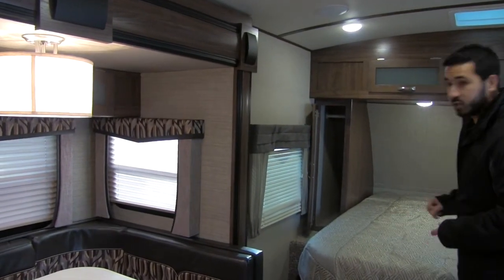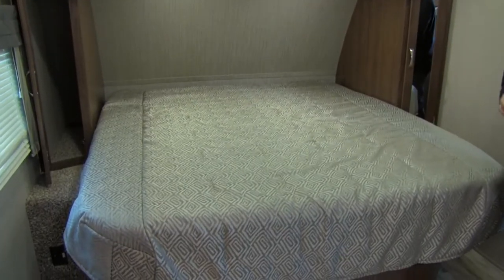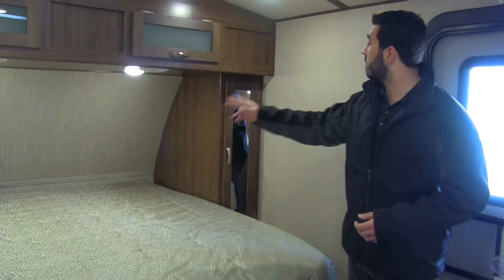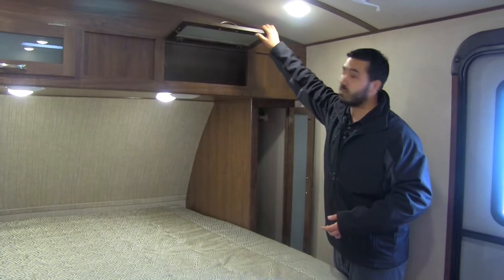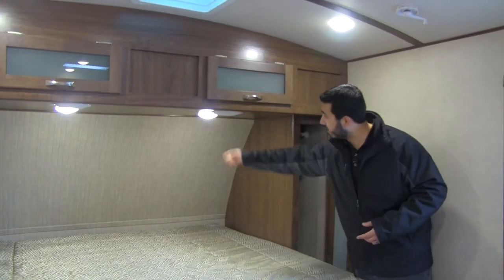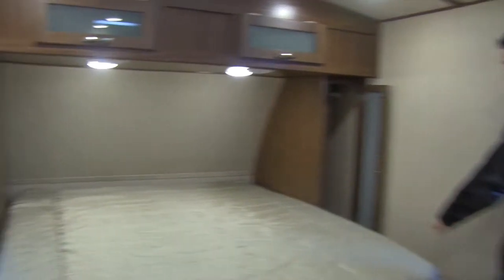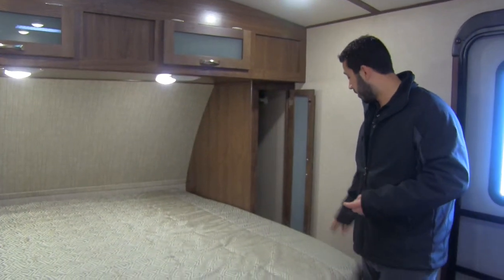Take a look at the size of the bed — that's a king bed, which is rare in travel trailers this size. The bed lifts up for additional storage underneath, and you have storage on both sides with a mirrored wardrobe with hanging space and additional storage up top. Underneath you have speakers for listening to music in bed, LED reading lights on both sides, shelf space, and electrical outlets on both sides — great for charging phones or running a CPAP machine.